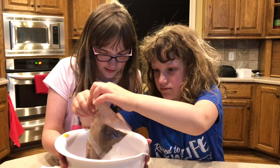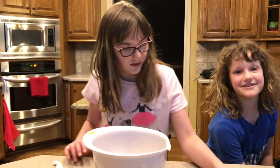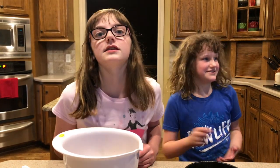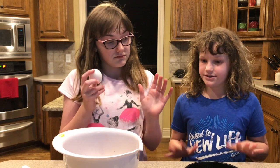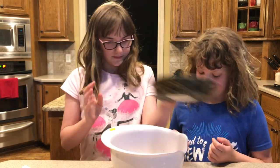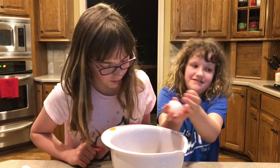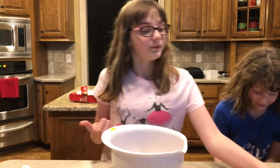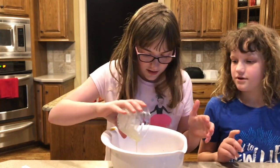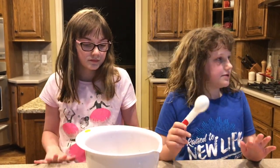Pour it in the bowl — smells like chocolate! We've actually tried one of these cakes before and it tasted like a slice of happiness. Now we're going to crack this egg — do you want to do it? Yeah, sure. No eggshell! Now we're going to add in two tablespoons of butter, and then five tablespoons of water.